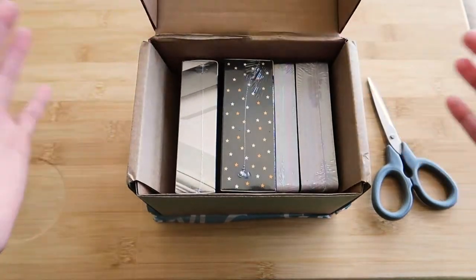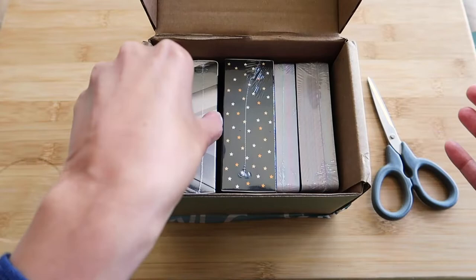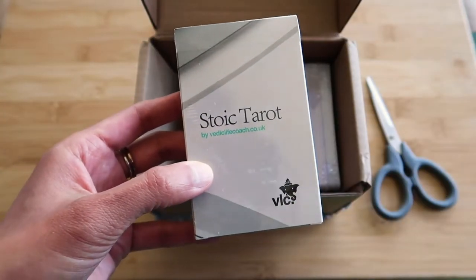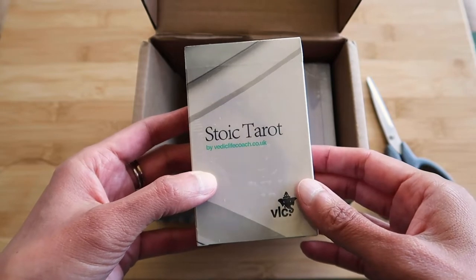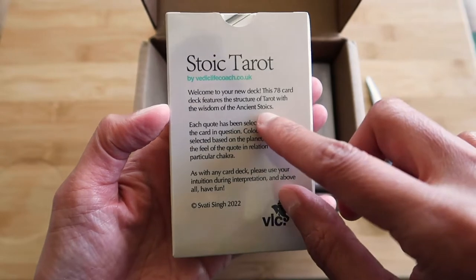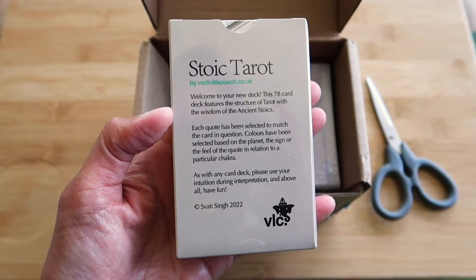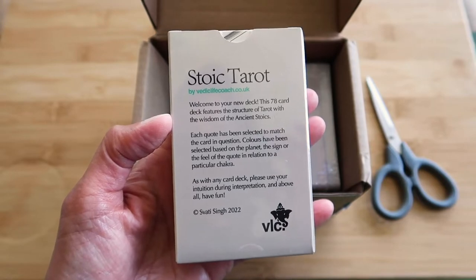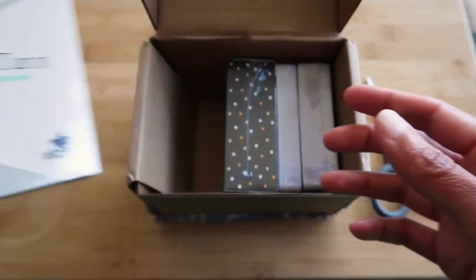Okay, let's take a look. We'll start here. So this is Stoic Tarot — a 78-card deck which features the structure of tarot with the wisdom of the ancient Stoics. That should be quite good. We'll open that in a moment.